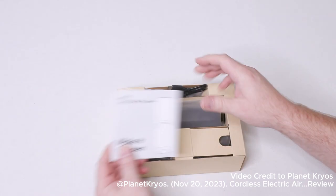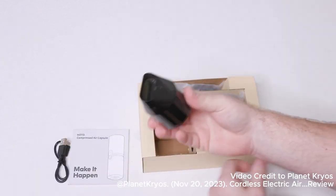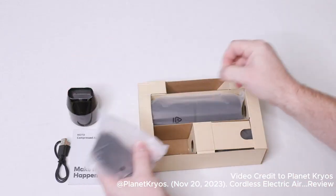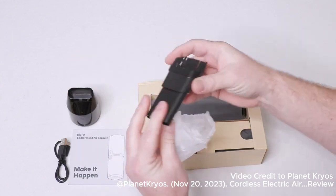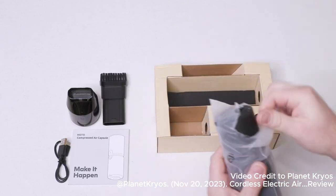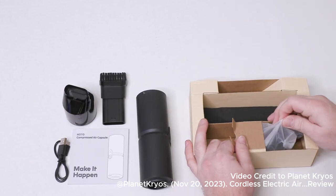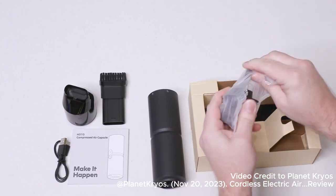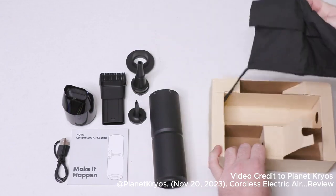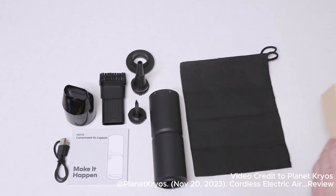In the kit, we get a user's manual and a USB Type-C charging cable. One of the adapters — this one looks like it might be the vacuum portion — and here is another one. We get the actual unit itself, plus another accessory, and an included travel bag so you can store the unit and all of your accessories.